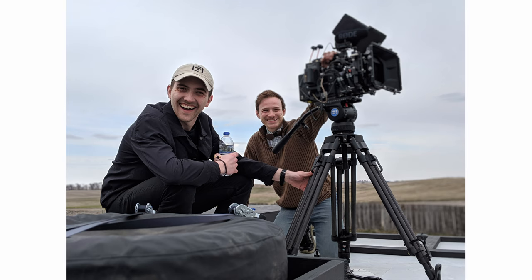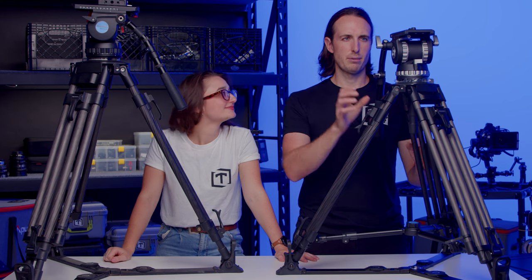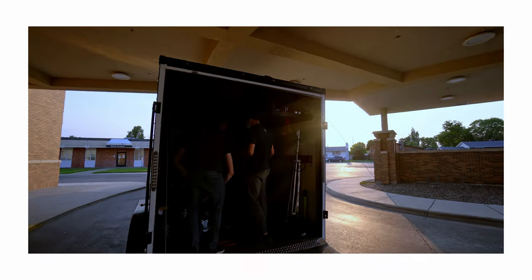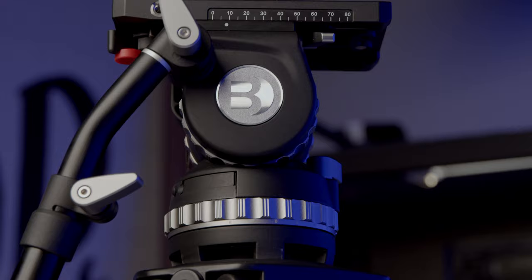We've been using Benro tripods pretty much since we started, nine years ago. As soon as they announced the cinema series, we jumped right on it and have loved it. We're excited — we love this thing so far. Everyone on our team will probably opt to grab this because it's a little smaller and lighter. They were trying to take it today for a shoot tomorrow and we said no, we have to do a gear review. We're excited to be among the first people with this thing. Thank you, Benro. This has been Threefold — stick around to see what's up next.